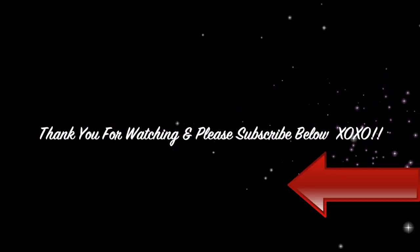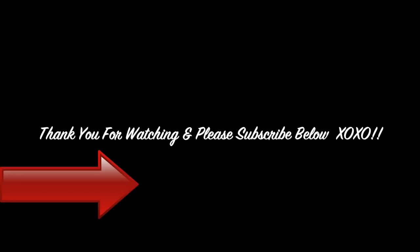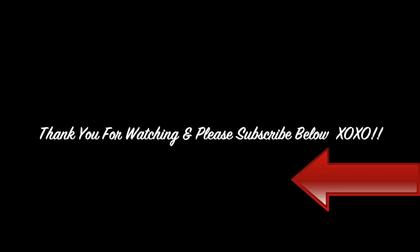Thank you for watching. Please give this video a thumbs up, leave a comment below, and don't forget to subscribe.